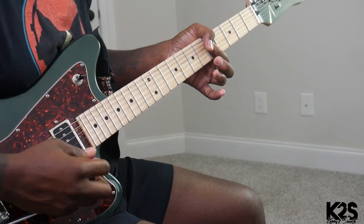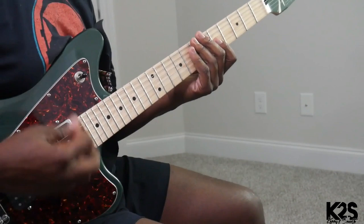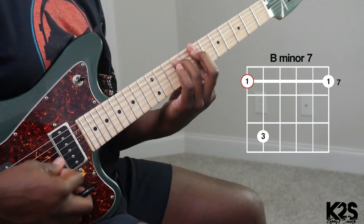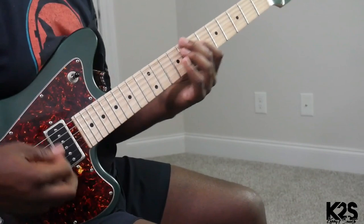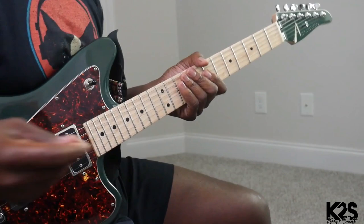I'm going to go to that four — a major seven — and I'm going to add some nines in there. So we get the little vibe. Okay, here we go, let's play along with the song.